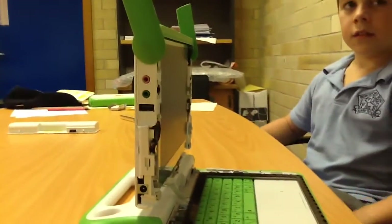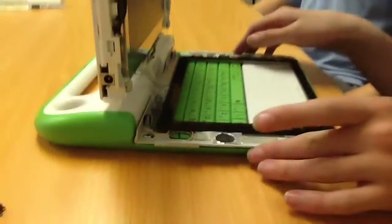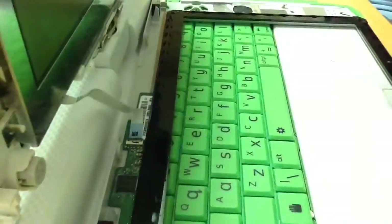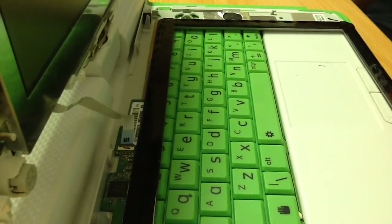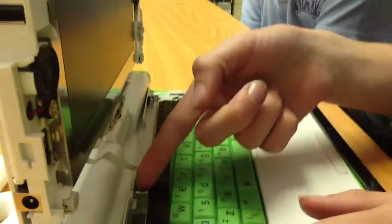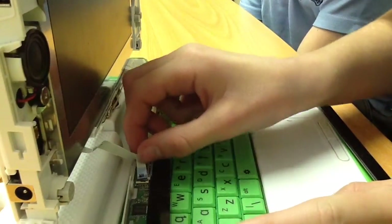When a touchscreen isn't working it means the clip that attaches the ribbon cable to the touchscreen is unclipped. To fix this you need to push the ribbon cable in until the black line is almost in, then flip the black clip over the top again.